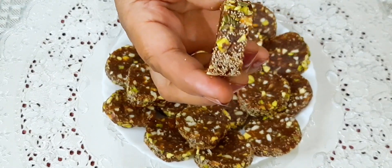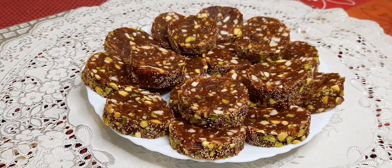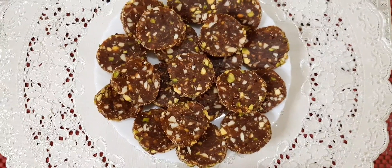Our sugar-free dates and dry fruit roll, or khajur roll, is ready. Do try this tasty recipe at home and let me know in the comment section below. Till we meet again with my next recipe — bye bye!